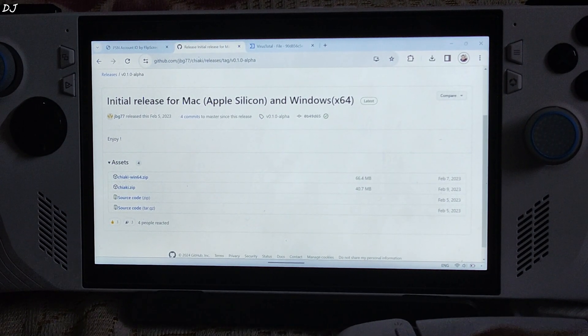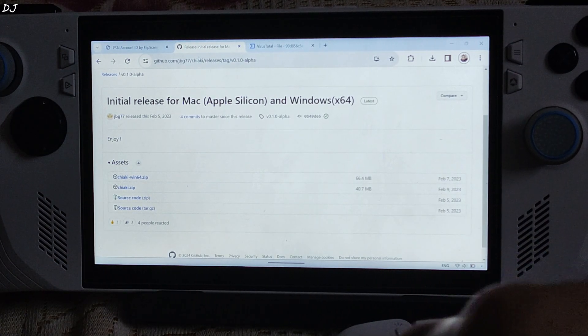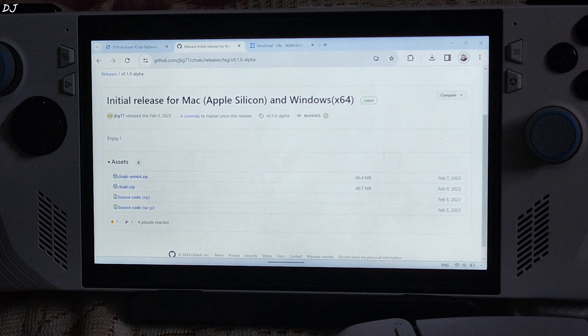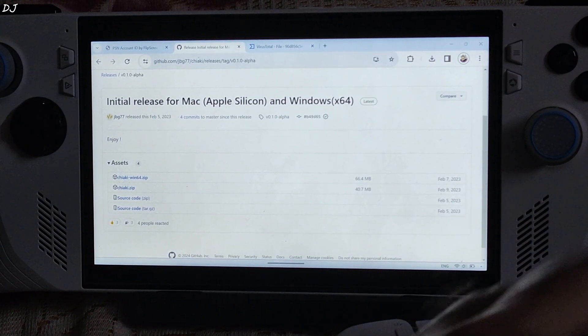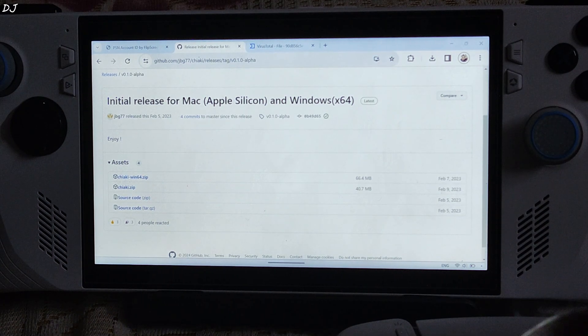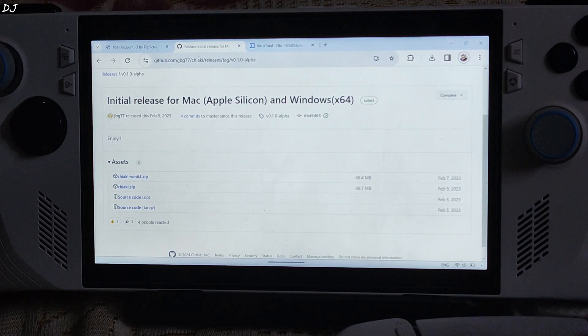In order for streaming to work using Chiaki, we need to have a PS4 or PS5 console and a ROG Ally. We need to enter our PSN ID in Chiaki, enable Remote Play settings on our console, and generate a PIN that will be used for pairing our console with Chiaki. For a more stable experience, it is recommended to connect both devices to the router using a wired connection, with both on the same network.